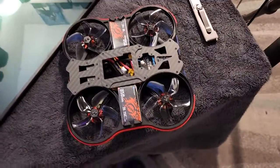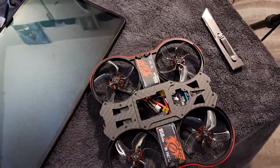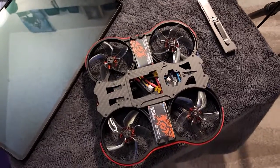Alright guys, have a nice one. Happy flying. Have a great day. Later, see you later.